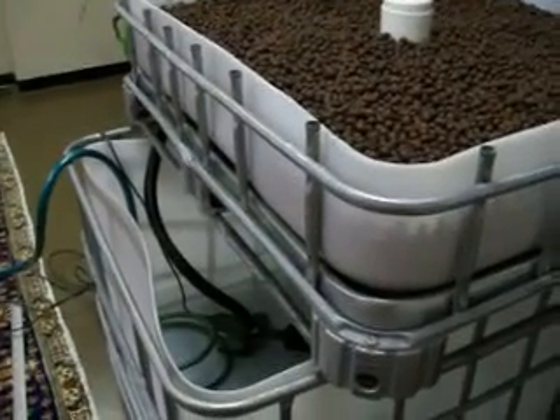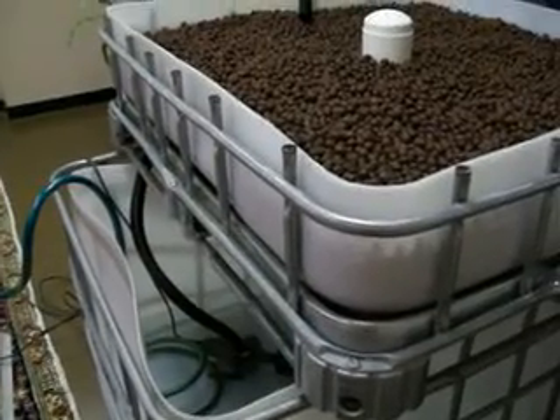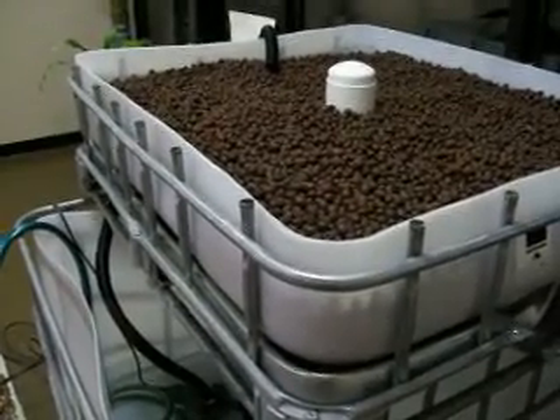It is pretty exciting, actually, because the water's filling up and I'll be able to test the siphon and so forth, and I think that'll be pretty cool. I'll turn it back on once I get to the siphoning.